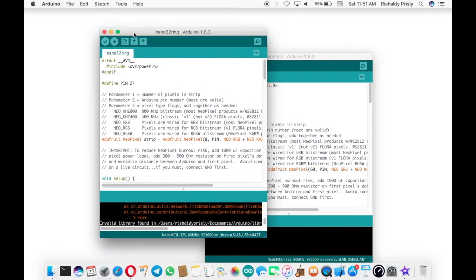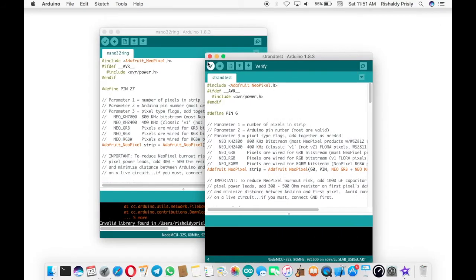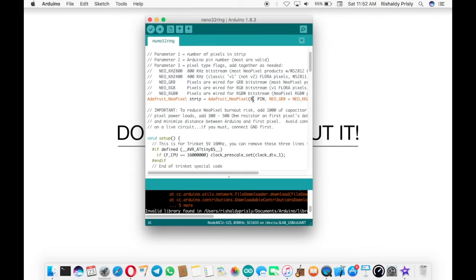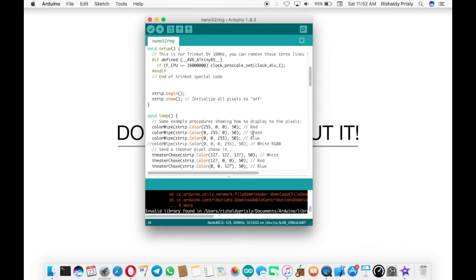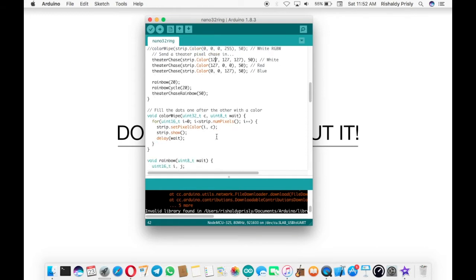This is the example from Strand Test. I'll close it now because I'll be using my own sketch. You should change the LED count number depending on your NeoPixel — if you have 16 LEDs change it to 16. Since mine has 8 LEDs, I changed it to 8. Don't forget to change the pin definition — since I'm using pin 27 as output, I set it to 27.